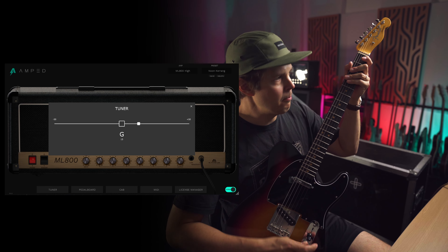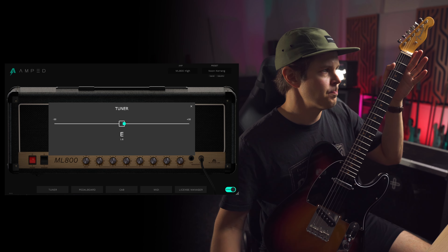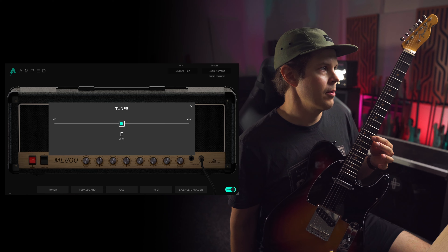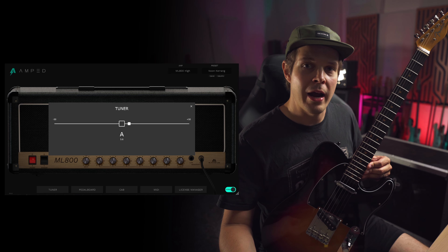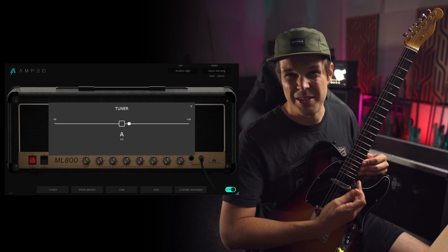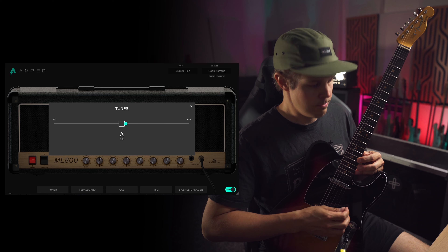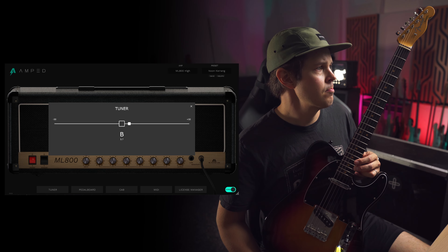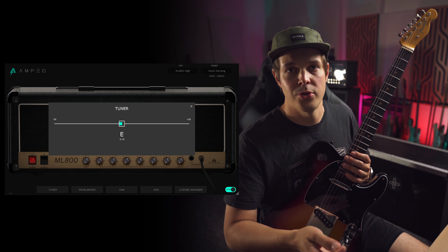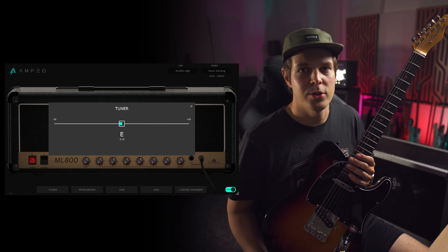Right now my guitar is tuned to E and my E string is perfectly in tune. If I pick the 12th fret, I'm still perfectly in tune. Now the pro way to actually check intonation is to go beyond the 12th fret to let's say the 17th and 19th. Pretty much a little bit over, but our tuner is very unforgiving, so that's actually pretty impressive — you can't get there with most guitars many times.